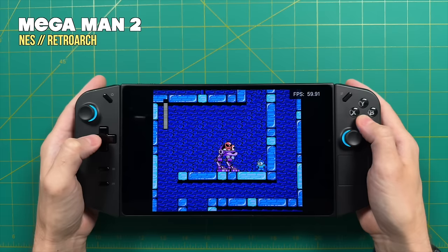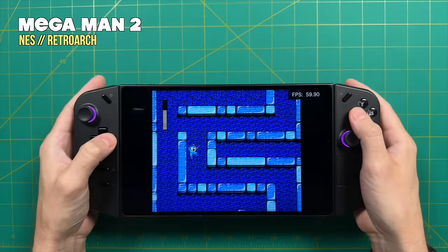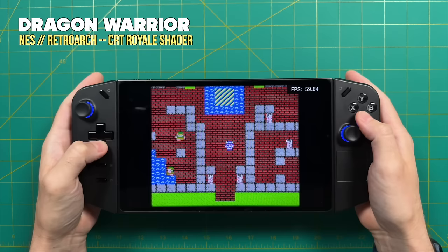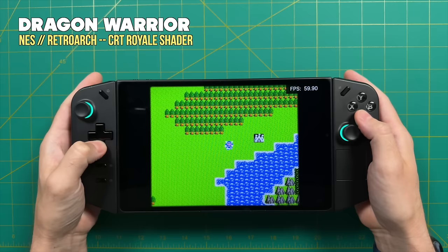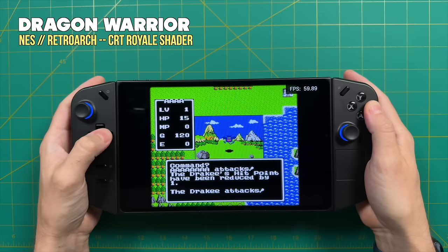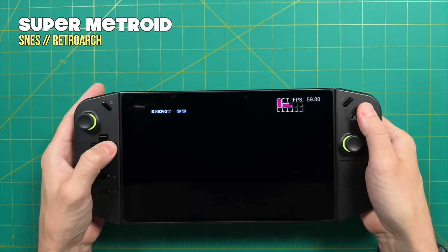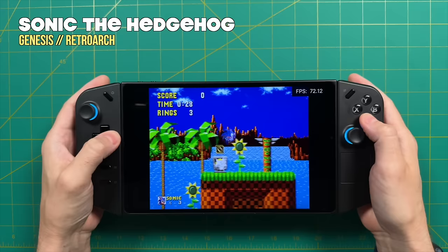We're going to start with the Nintendo Entertainment System — not because I have any worries about whether games will play, but to showcase how a 16 by 10 aspect ratio, like on the Lenovo Legion Go, is excellent for original 4 by 3 content. Because 16 by 10 is taller, you fill up more of the screen. The Legion Go is also powerful enough to apply heavy-duty shaders. The one we're using with Dragon Warrior here is called CRT Royale — one of the heavier shaders in RetroArch that really mimics the CRT experience on an LCD panel.